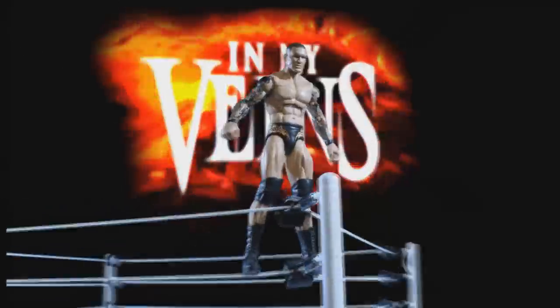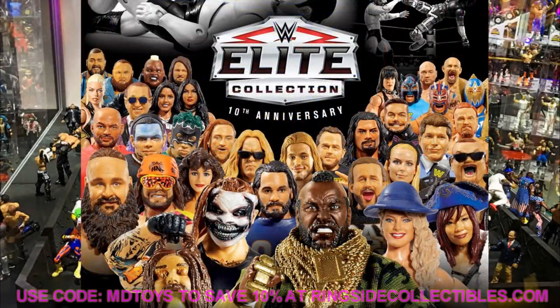Welcome to an epic mod and toys video. Today is the final day of San Diego Comic-Con 2020 reveals. Over the past few days we've seen tons of images — over 250 total — covering around 80 to 90 brand new WWE wrestling action figures as part of this year's virtual San Diego Comic-Con.